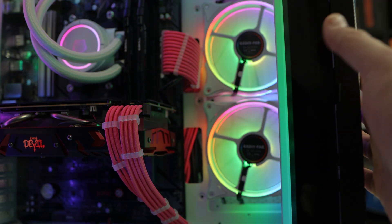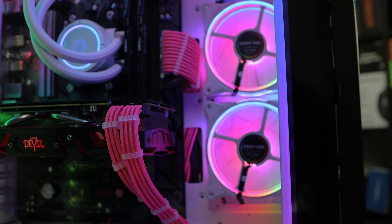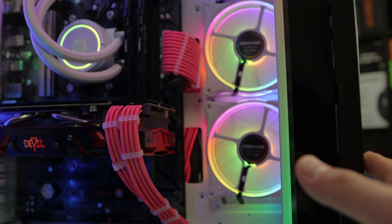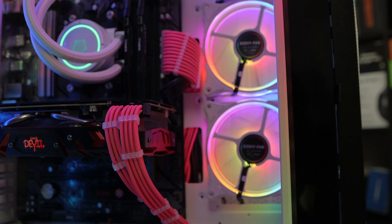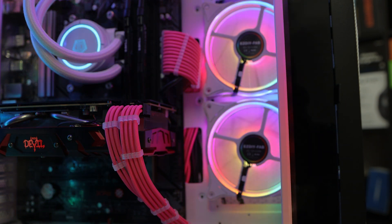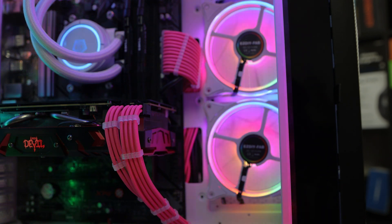Alright, the AIO is installed with the stock fans set up in the front. Running at silent mode, fan speed is around 680 RPM — listen to that. They are running whisper quiet. Let's turn it up to standard mode, now running around 980 RPM.